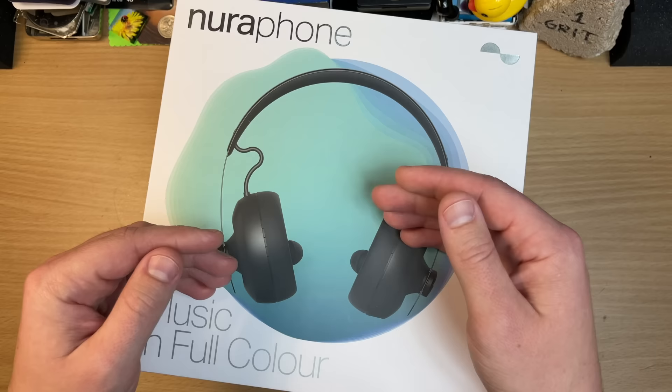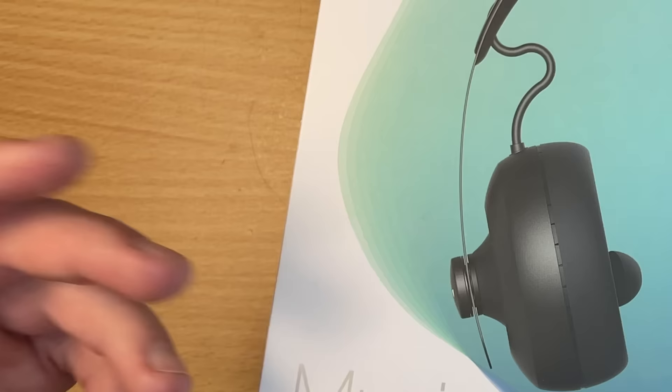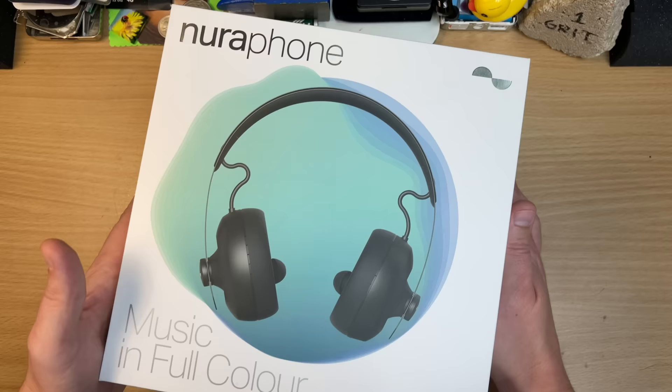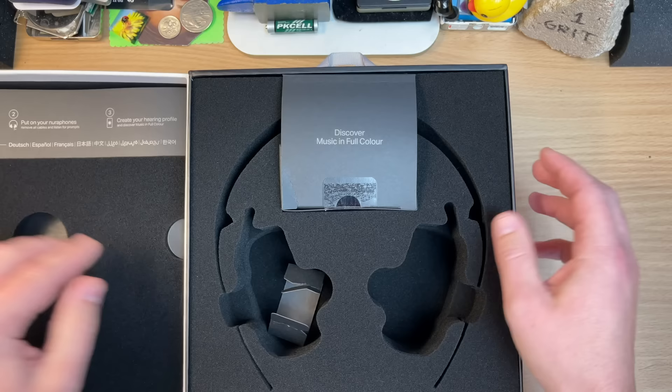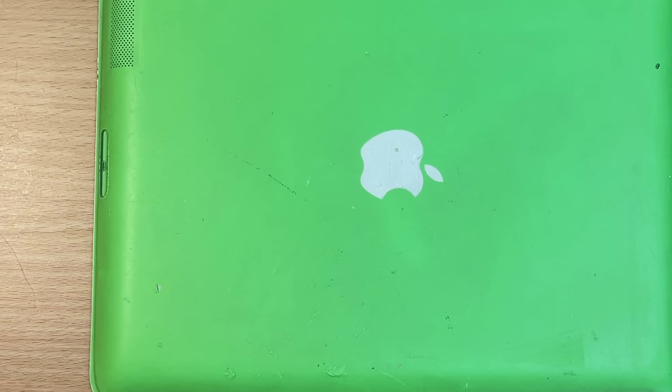I don't get excited about packaging anymore after, you know, the Beats by Dre era. It's a nice unboxing experience, but with average products inside. But the box for this is excellent — I have already removed them, but it's die-cut foam. It's nice, it's really well packed. But who cares about the box? Let's see those cans.